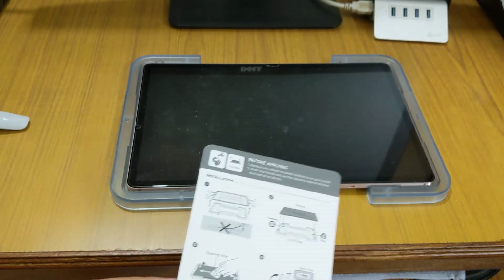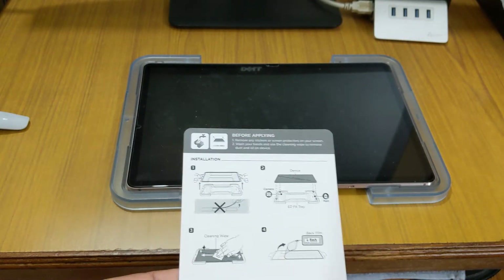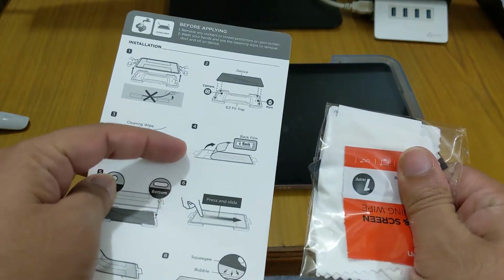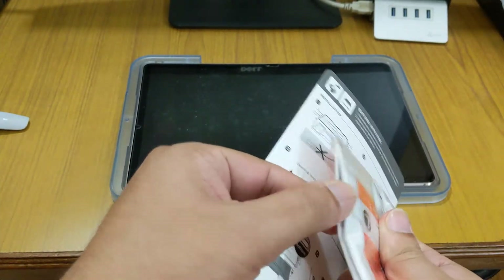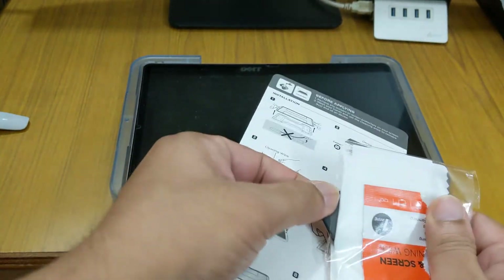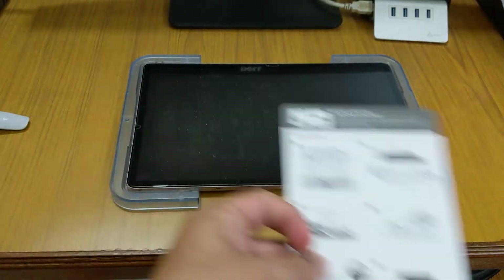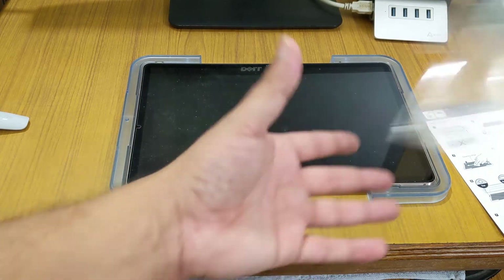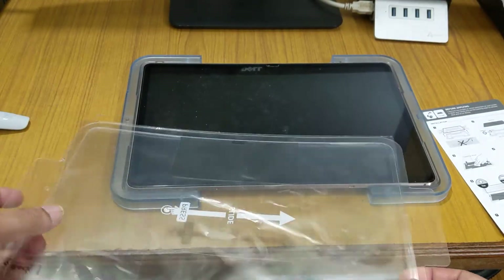Then we will use the alcohol wipe that we get in the box. We get the alcohol wipe, some cleaning cloth, as well as a squeegee tool to squeeze out any air bubbles. We will clean the screen and install the tempered glass.